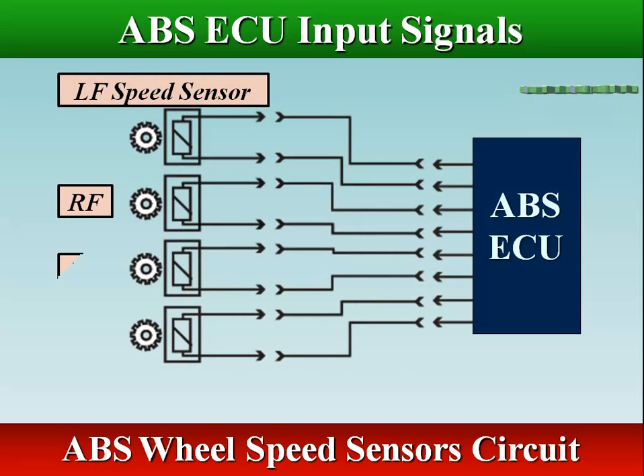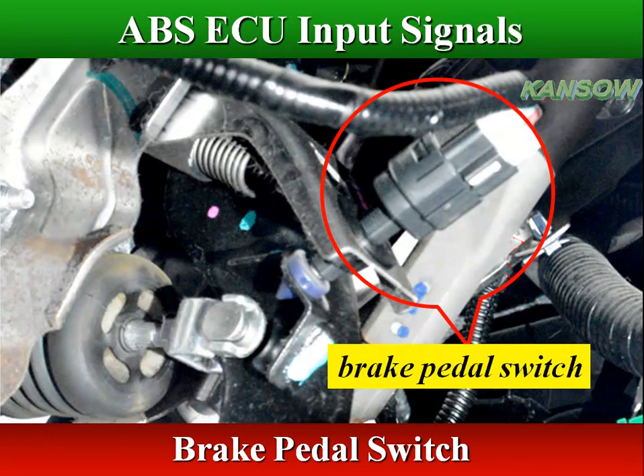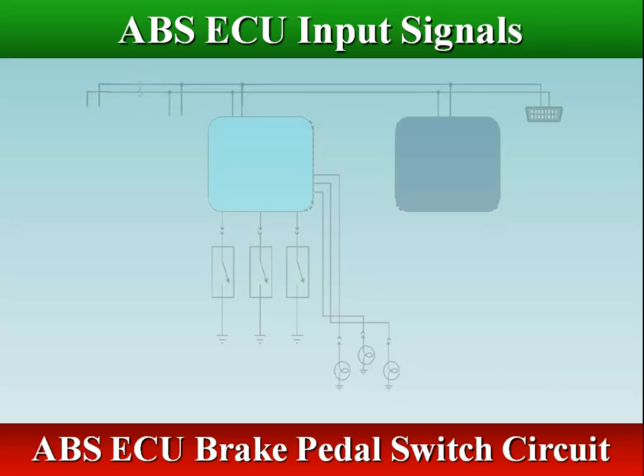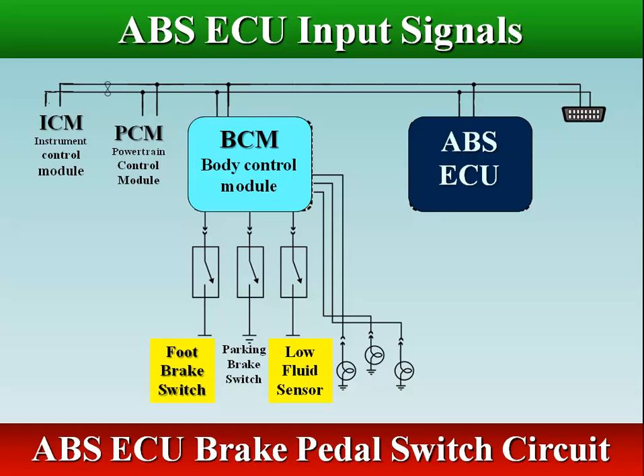The ABS control module receives the brake pedal switch signal and low fluid sensor signal via CAN Datalink through the BCM (Body Control Module).